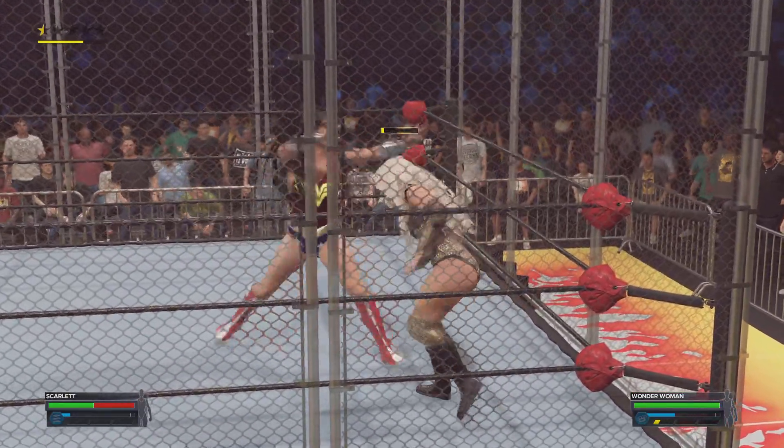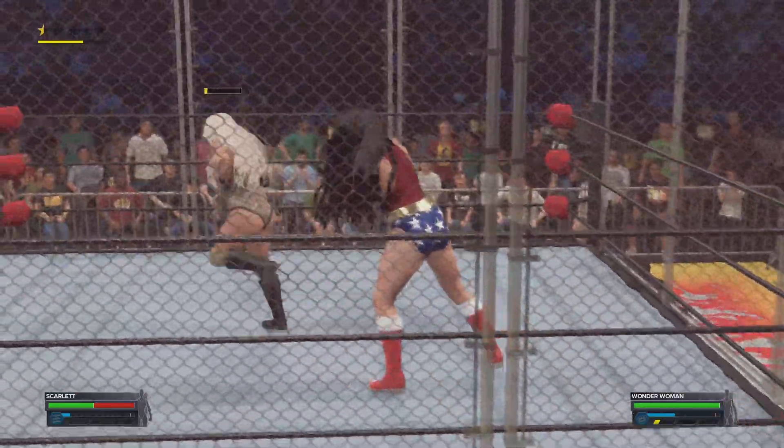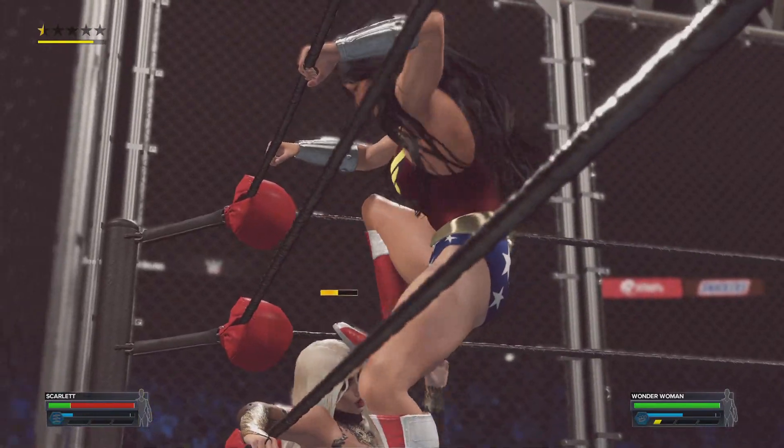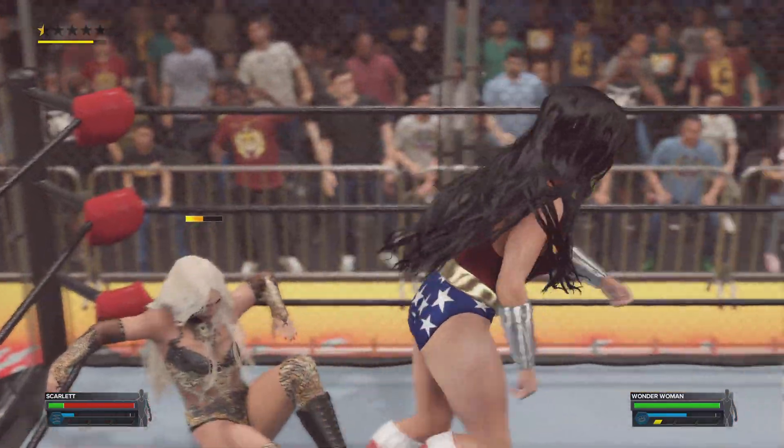Tendons and ligaments in the leg can be easily damaged by that. Into the corner now — a torturous knee. You're disrespectful, my gosh.